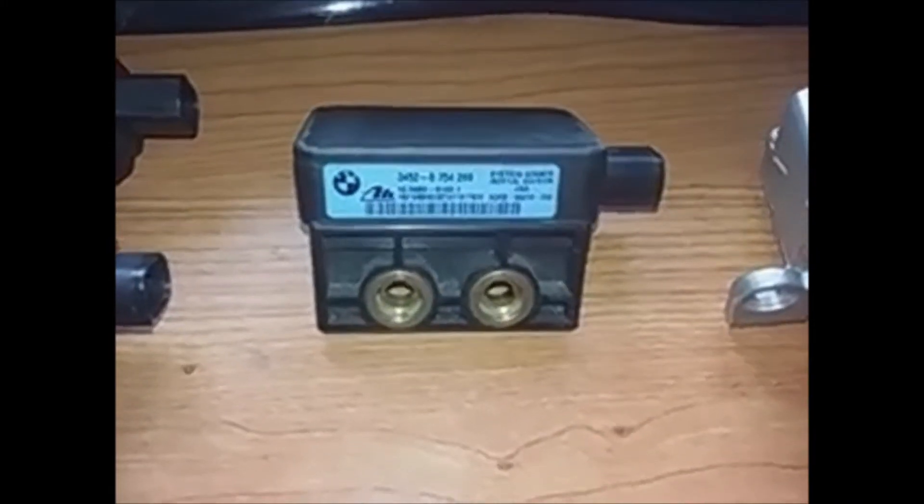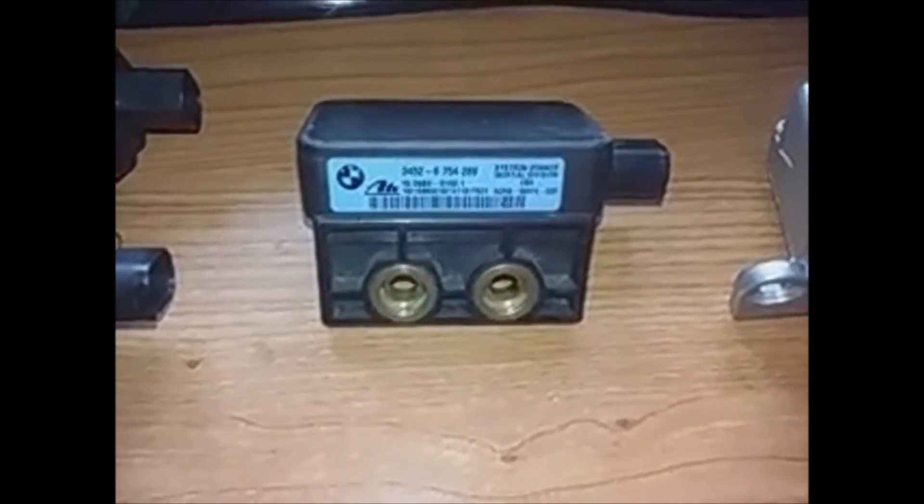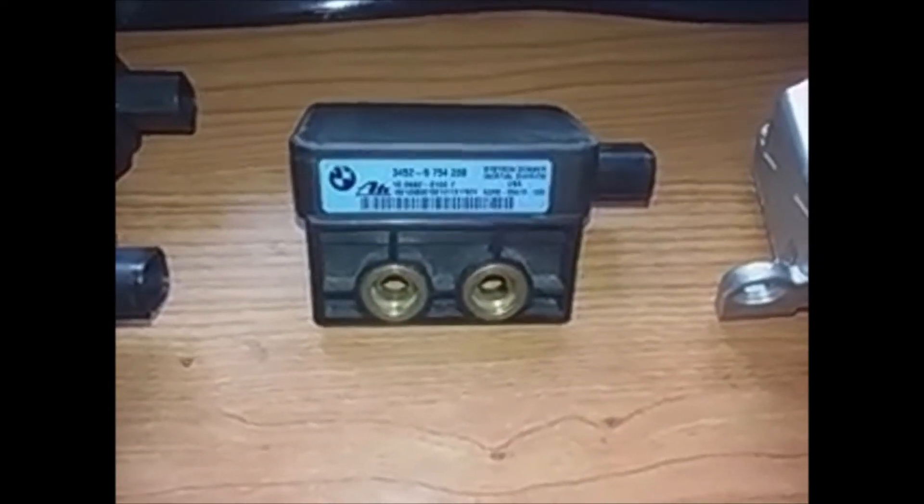This sensor is located under the driver's seat, just below the carpet. You have to lift the carpet. There are several models.